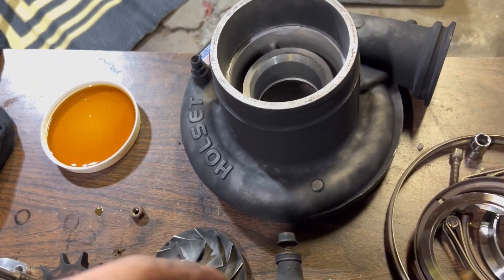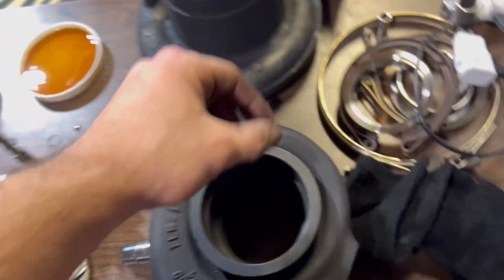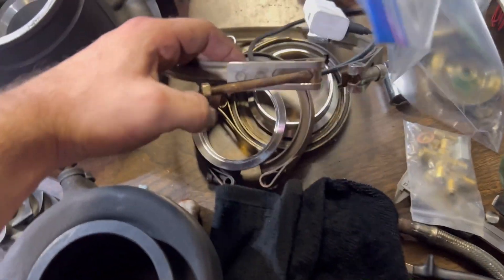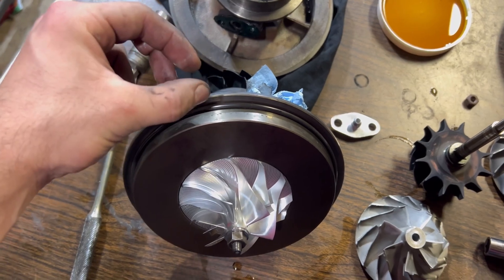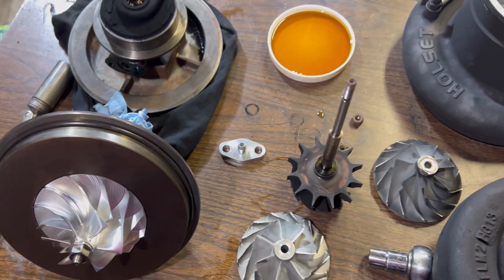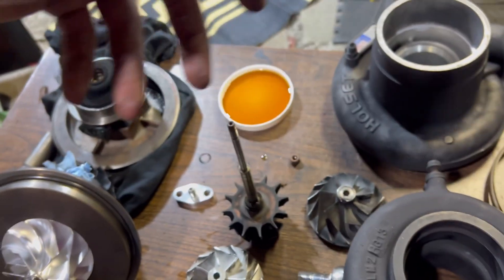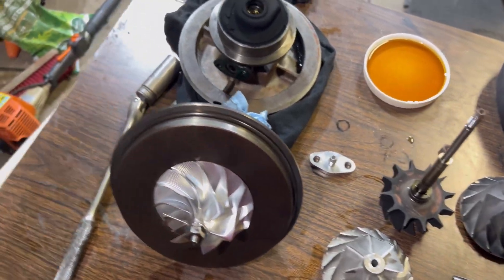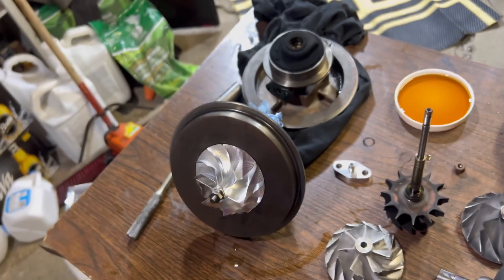That's basically the full rebuild right there. I don't want to make the video too long — all you've got to do is put on your turbine housing and the compressor housing, and those are just held on with simple v-bands. There's nothing hard about that; they just go around and clamp together. I might add a clip at the end of this video showing the truck running with the new compressor wheel, or I'll make it a separate video. Thanks for watching, hopefully that helps.